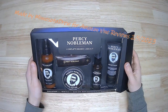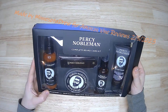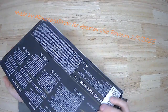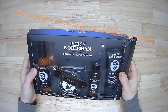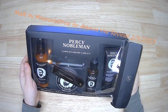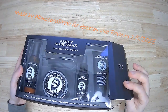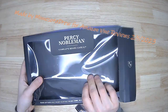Today we are looking at this Percy Nobleman Complete Beard Care Kit. I wanted to save the packaging, even though I've been using this for a little over a week now, just so you can see. It is some inexpensive, thin, crinkly gift box packaging like you would find in a department store around Christmas time when they're selling stuff that the department stores don't typically sell.